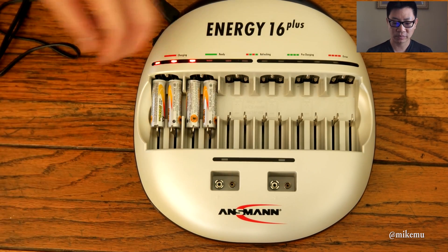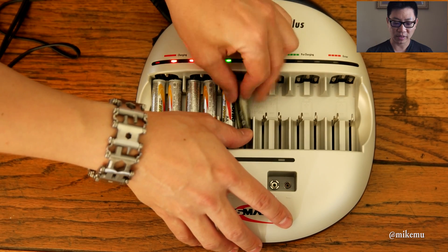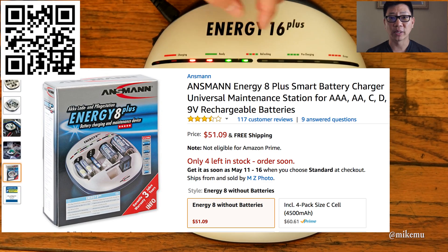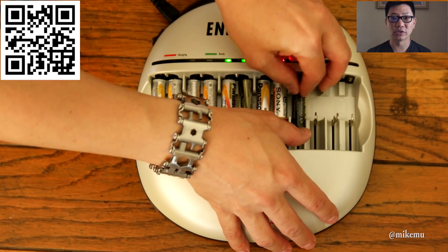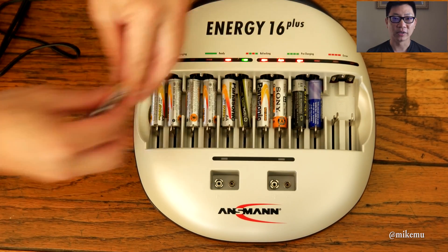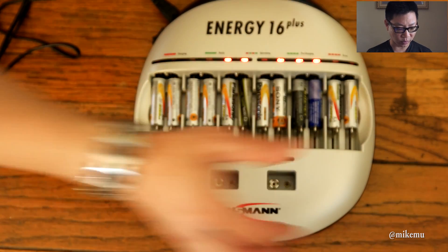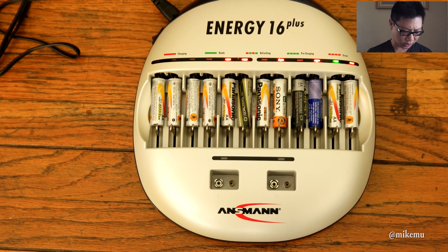The Energy 16 Plus is the biggest one they sell. They also sell a smaller version. I wouldn't necessarily recommend bringing the 16 Plus on mobile location shoots or while traveling simply because it's kind of big and kind of heavy. These are German design and engineering, and I do believe they are German made as well, but it wouldn't surprise me if they were made in China.